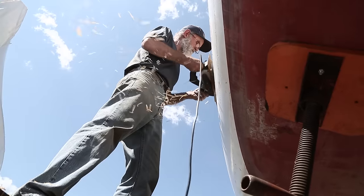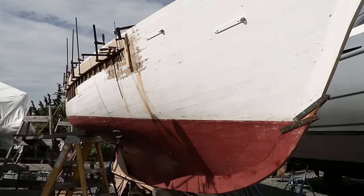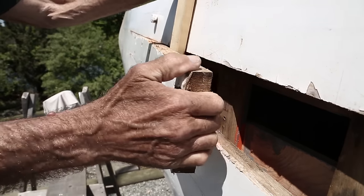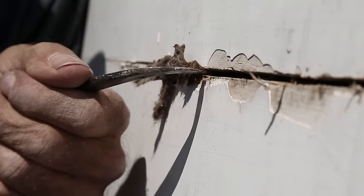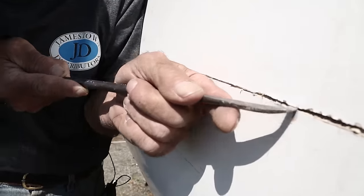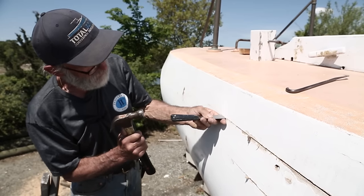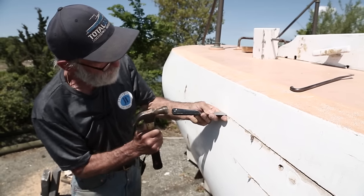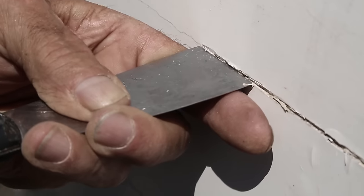I'm here scarfing a few planks at the shear of this 38-foot friendship sloop. In order to do it we have to spring the planks out, and in order to do that we have to remove some of the cotton, and in order to do that we have to remove some of the seam compound. The first thing I do is take a putty knife, hold it up near the seam compound with a hammer, and just smash the seam compound a little bit like that, because that makes it a lot easier to get a hook in and get that seam compound out of there.